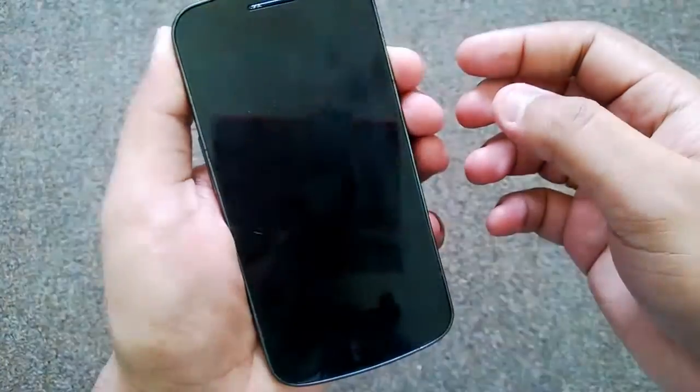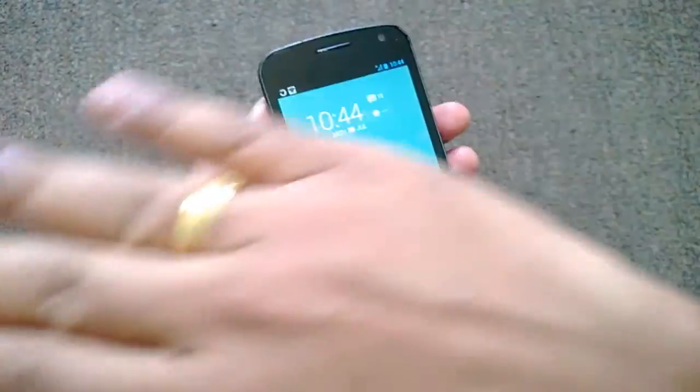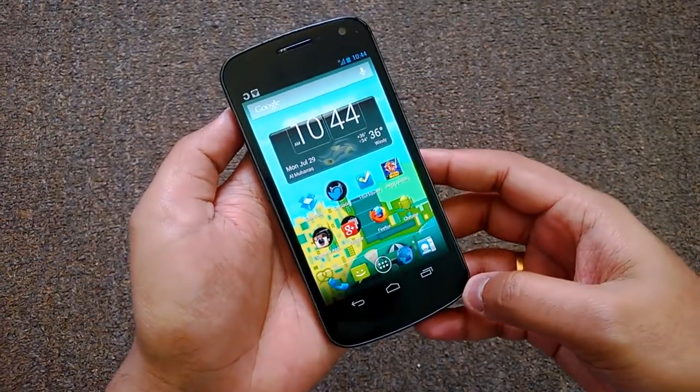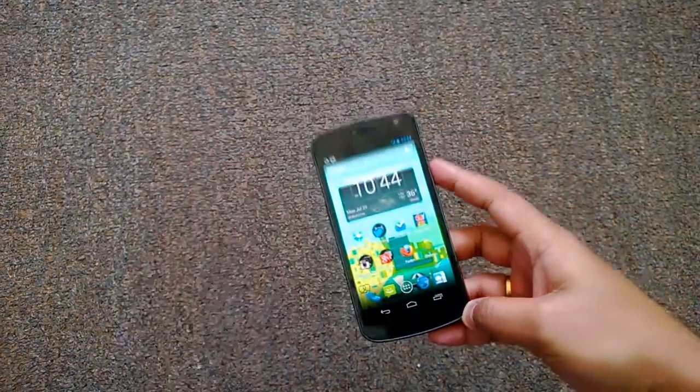Overall the app works very well. We have tested this on the Galaxy Nexus with Android 4.2, and it works perfectly. That's all guys, thanks for watching.